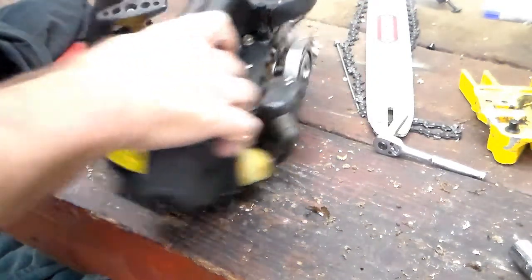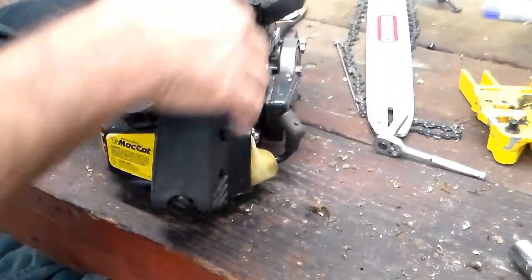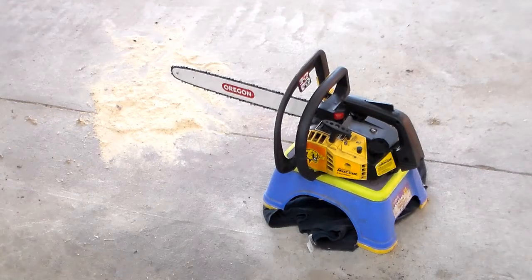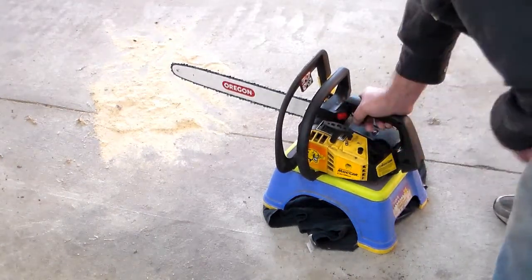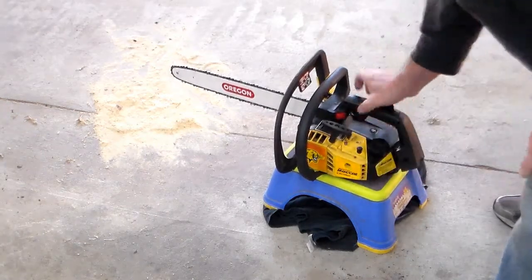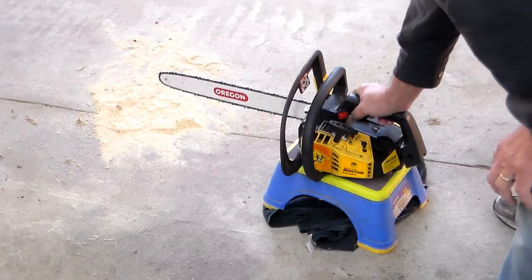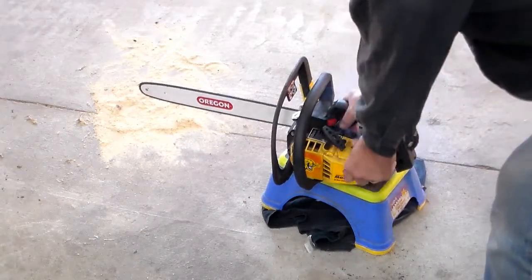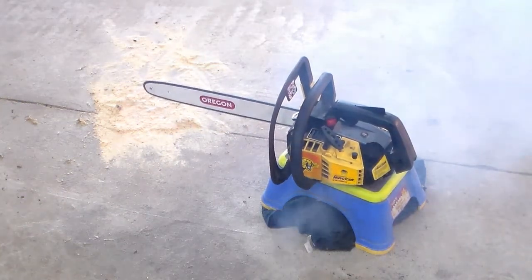Alright, got the sides tightened, got the pull handle assembly back on. Everything here seems to work. Connect up the spark plug — I know that's connected. It should start, so let's give it a try. With this it's pretty easy — just make sure it's on run. It has a throttle lock, and we'll give it a little bit of choke because it's fully cooled. I did run some fuel through it.